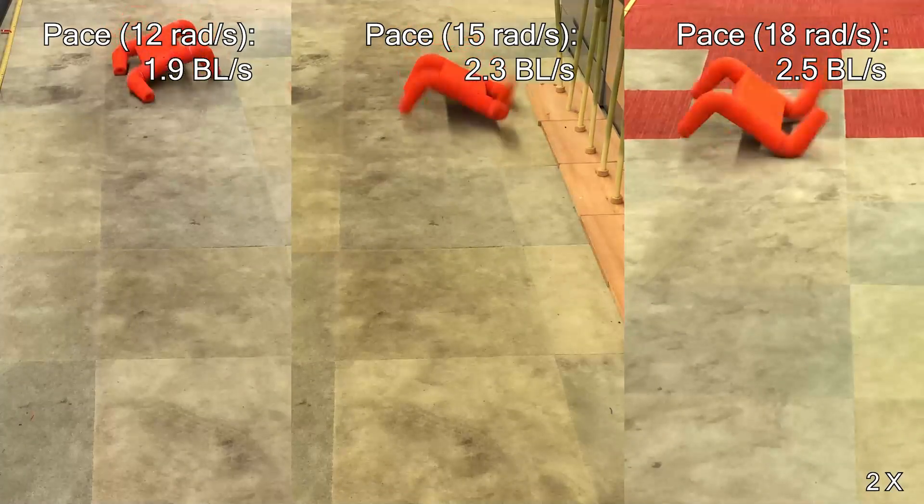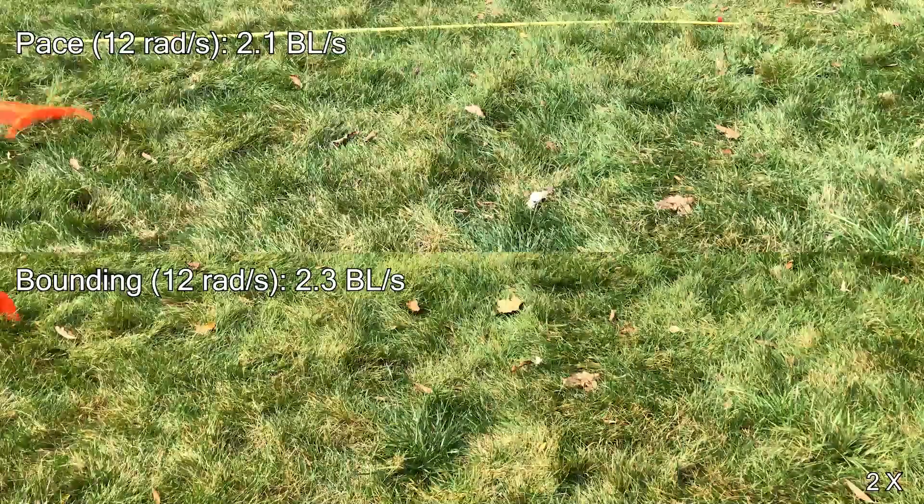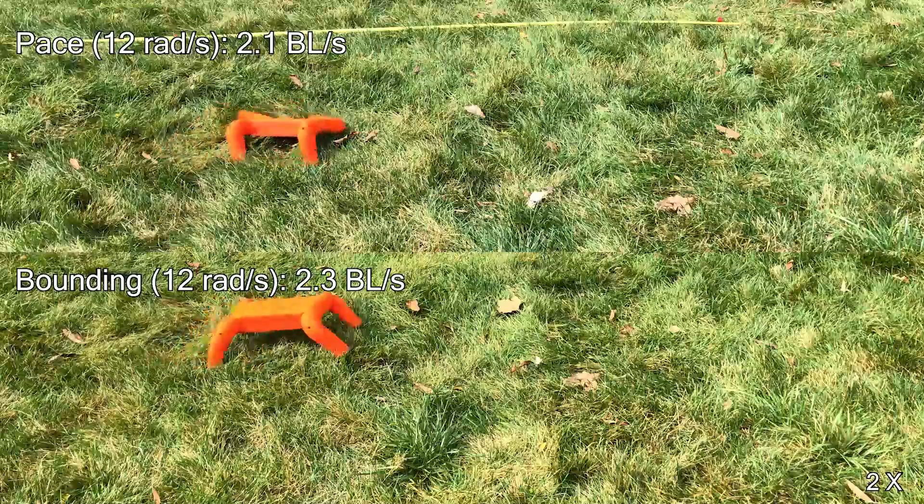Flexapod can run as fast as 2.5 body lengths per second on a carpet. We tested its locomotion on various terrain, for example on grass terrain.